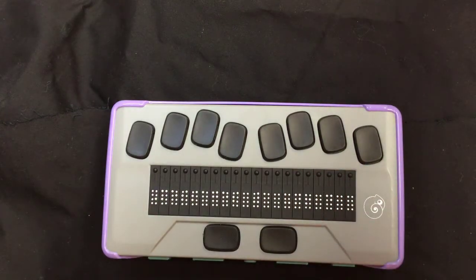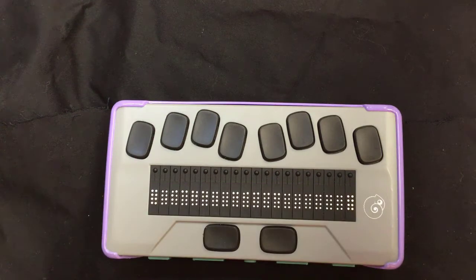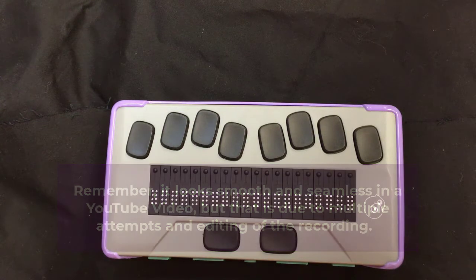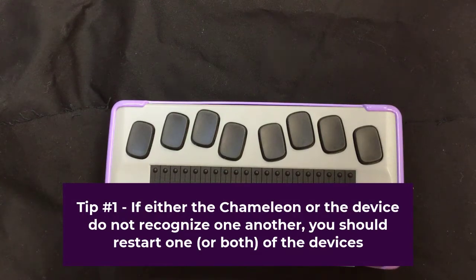This may take a couple of tries, and I've got some tips for if this doesn't work as seamlessly as it looked. Because in real life, it kind of never does — nothing is ever as smooth as in YouTube videos, since I have the power of editing and starting over multiple times. So here are some tips: if your Chameleon or phone are not connecting for some reason, it's probably a good idea to restart the Chameleon, and it's not a bad idea to restart the phone as well.